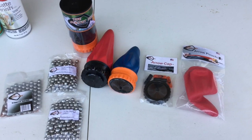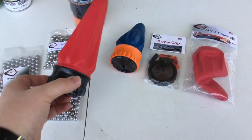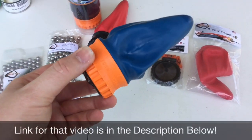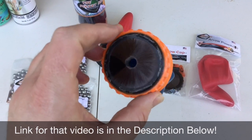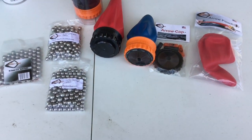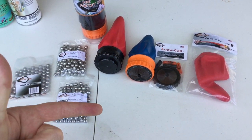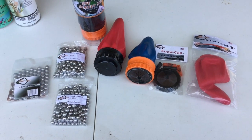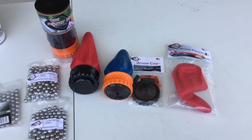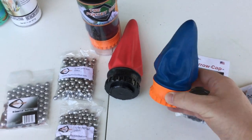All right guys, today we are gonna have some fun with the new aero pouch from the Pocket Shot. I know you guys remember about a year ago I did the Pocket Shot video 2.0 with the whisker biscuit attachment as a new design feature. Based on that video and some R&D, along with a couple other channels like the Slingshot Channel from York's Brav, they decided to go ahead and make a huge aero pouch.